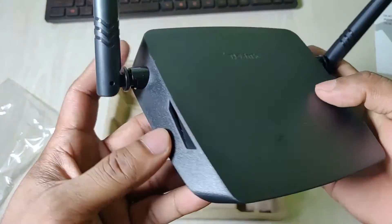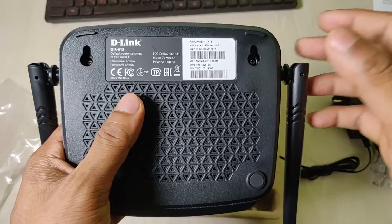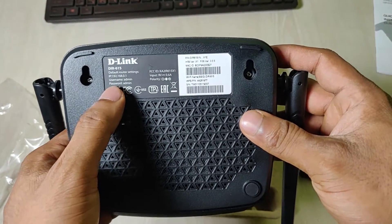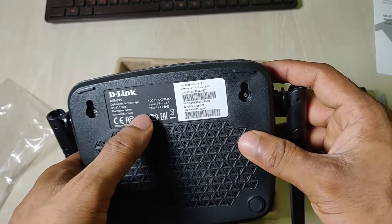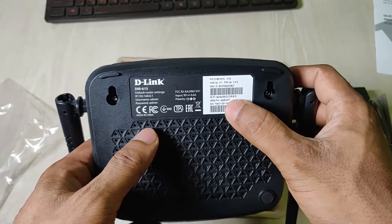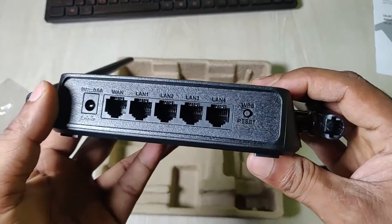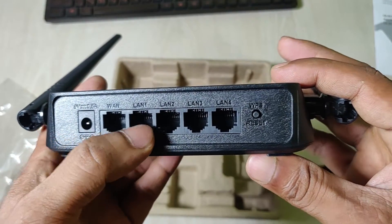There is a single air vent on the side and also on the other side. On the back you can see the default router settings, IP number, and admin panel information. The default SSID number is also shown on the back label.